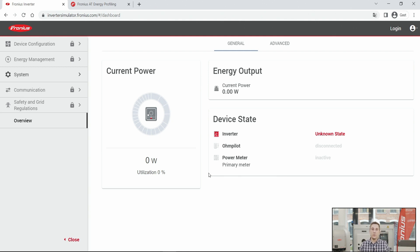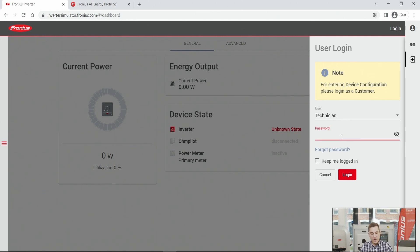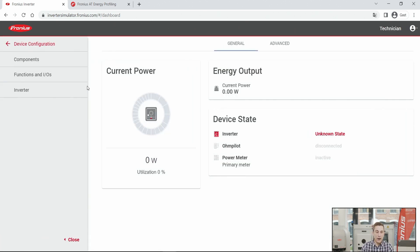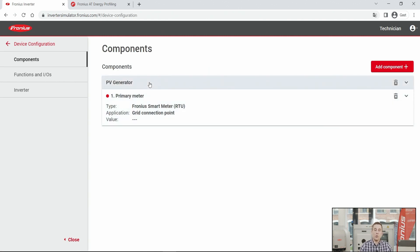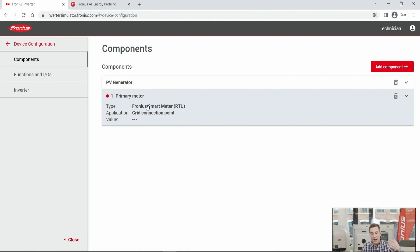First, we need to access the Gen24 Plus web interface, where we can enter the inverter settings. If you need guidance on accessing the web interface, please watch our other how-to videos on commissioning the Gen24 Plus. On the left side of the page, click on 'Device Configuration' and log in with your technician password. Then navigate directly to the Components page, where you can see already added components — in this case, a PV generator and a primary smart meter.